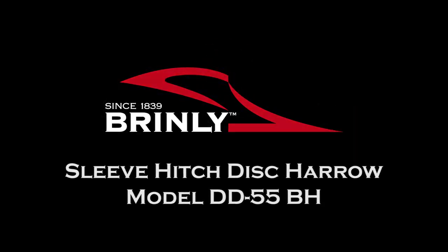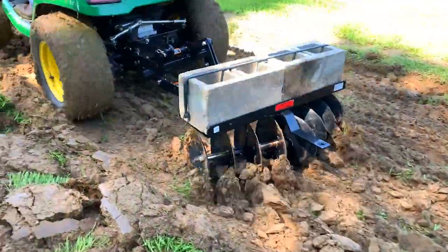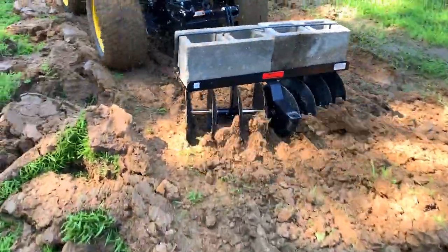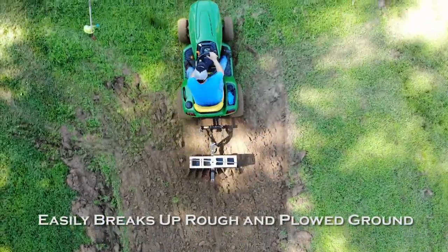Brinley Sleeve Hitch Disc Harrow. Every gardener strives for perfectly smooth, uniform soil. The Brinley Disc Harrow breaks up rough, plowed ground effortlessly.